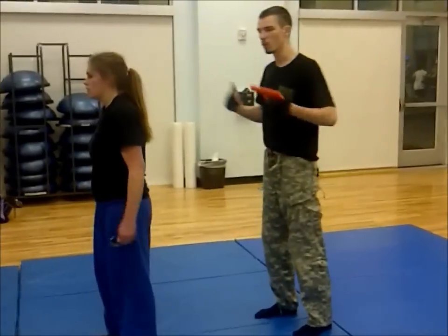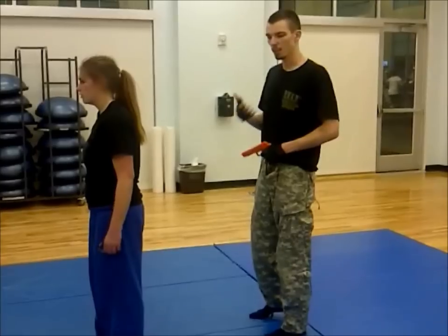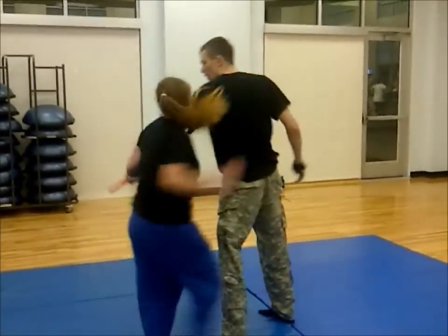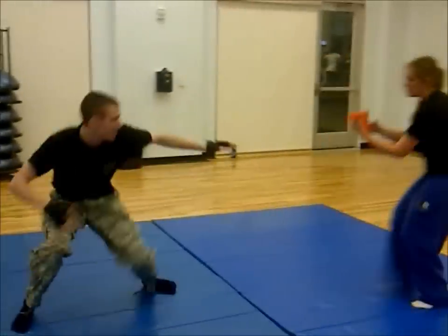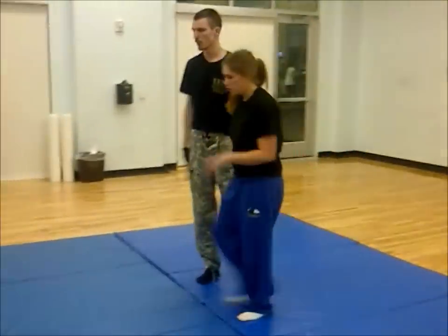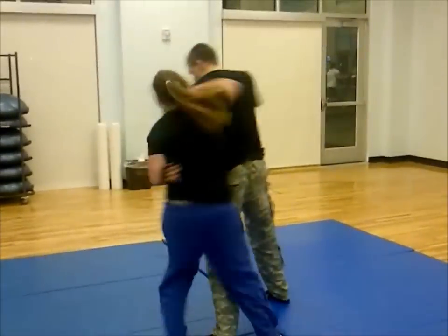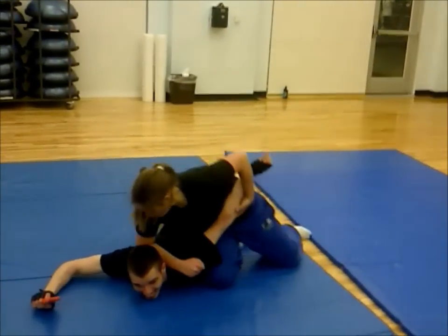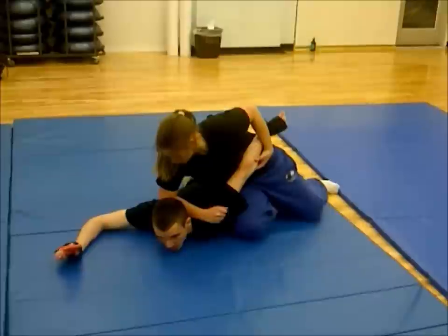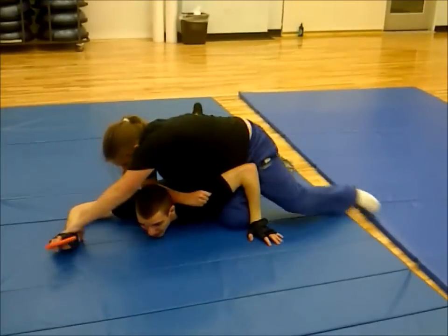She does not know which way the gun is. She merely uses the same maneuver and adjusts it accordingly by the flow of the movement. From here, she has me pinned and can begin ground combat to relinquish the gun from my hand.